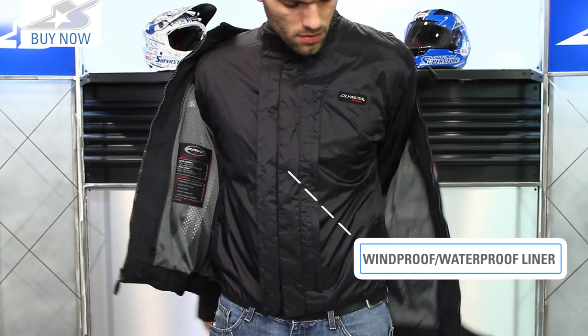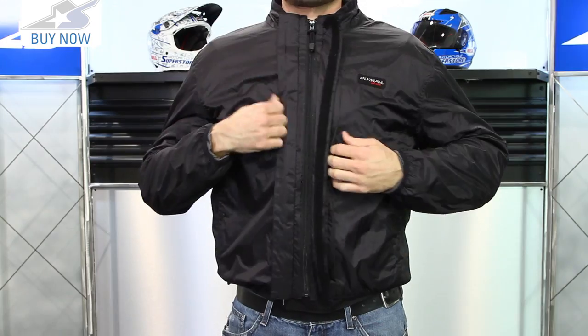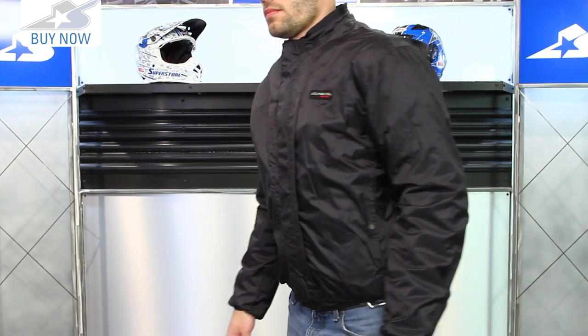The liner on the inside is going to be a windproof and waterproof liner. The cool thing about this — it can be removed and worn over the outside of the jacket, so that's going to give you that full waterproofing you're looking for. That's a ripstop nylon. Also, you're going to be able to take that and use it as a casual piece — if you just want to throw that on over a hoodie or whatever while you're off the bike, it'll work great in that capacity.